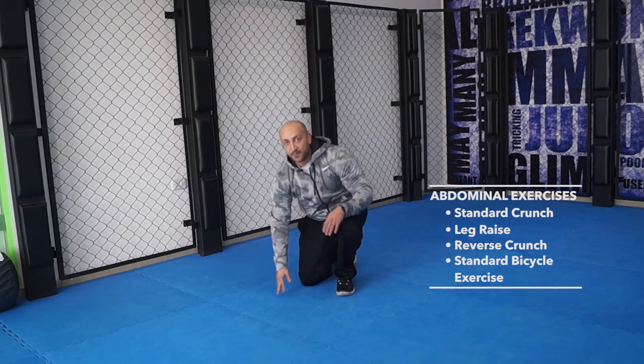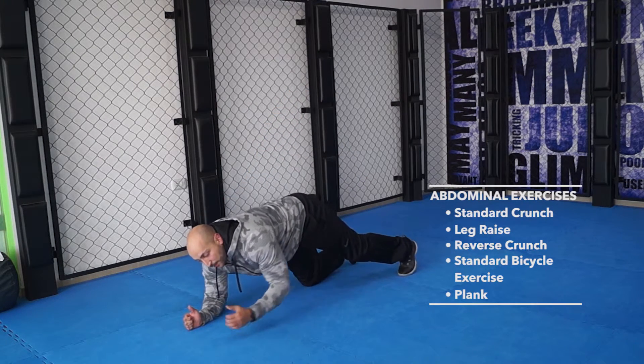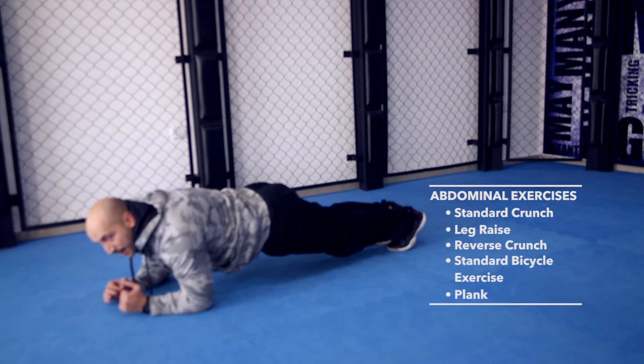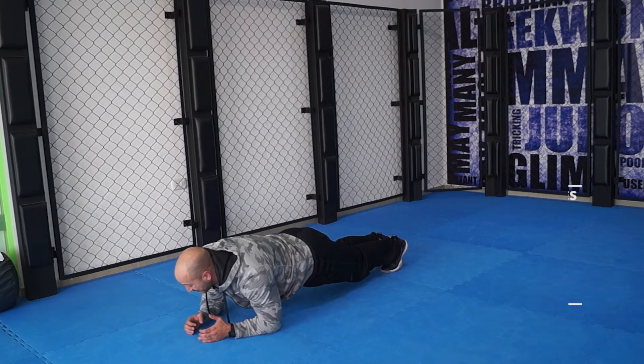Once you finish those exercises, you can do the plank. The plank position is very simple — basically like a push-up position, but you're on your elbows. Your head is up, and you stay in this position for a minute to a minute and a half. At that time, your stomach will be squeezing, you'll be burning a lot of fat, and this is a very tough exercise. It's a good finisher after you finish doing your abs.